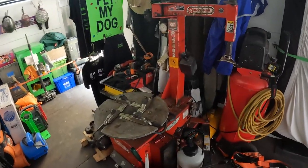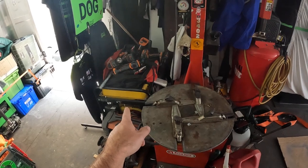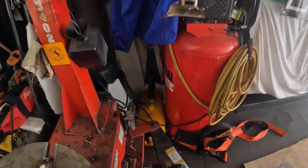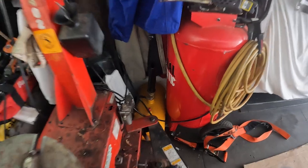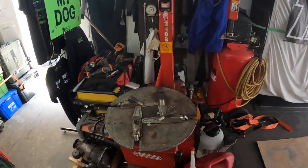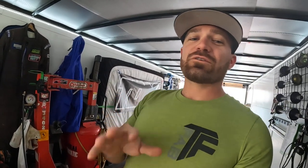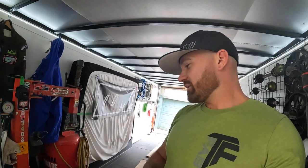A lot of people don't realize I have a fully functional tire machine setup — tire machine, air compressor, and generator all right here. I even have a cheetah if we're having trouble mounting tires. It's a fully sustainable tire machine setup, though not the friendliest to use — it's a little bit of a struggle — but maybe we'll upgrade the tire machine one day.